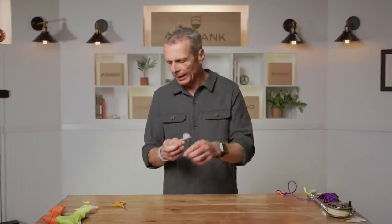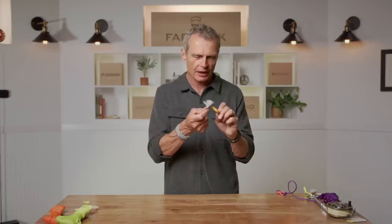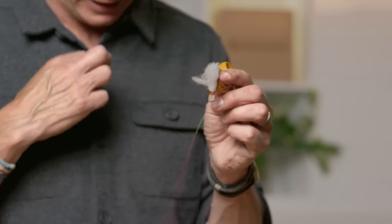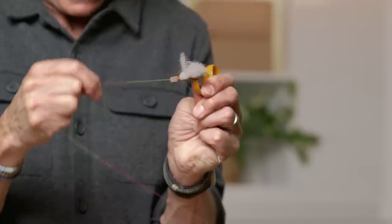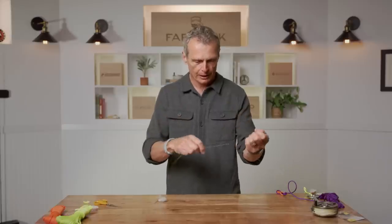Another tip, especially with the hook knot: before you fish, test it. Stick the fly in the handle of some scissors or a zip, pull as hard as you dare, and you're testing it. Also do the same with the leader-to-tippet triple surgeon knot — give it a couple of little snatches. If you have a bad knot, it's way better that it breaks right there than when you're on the water.